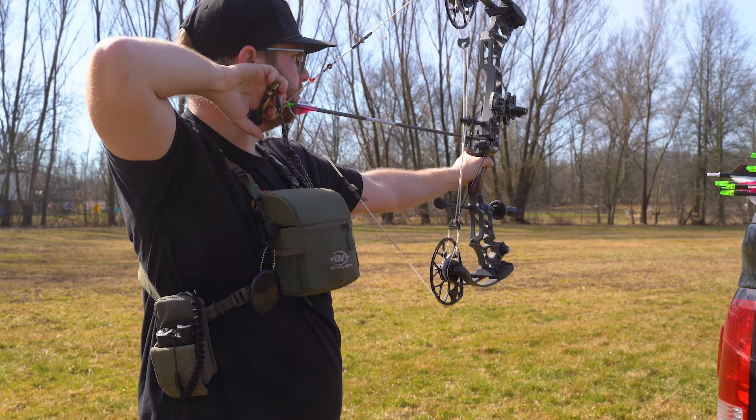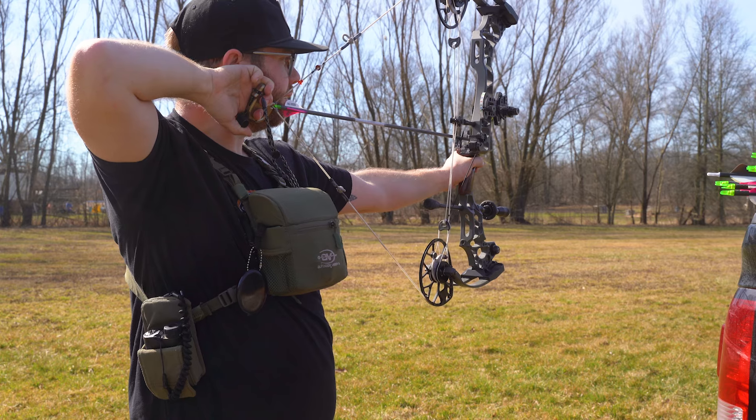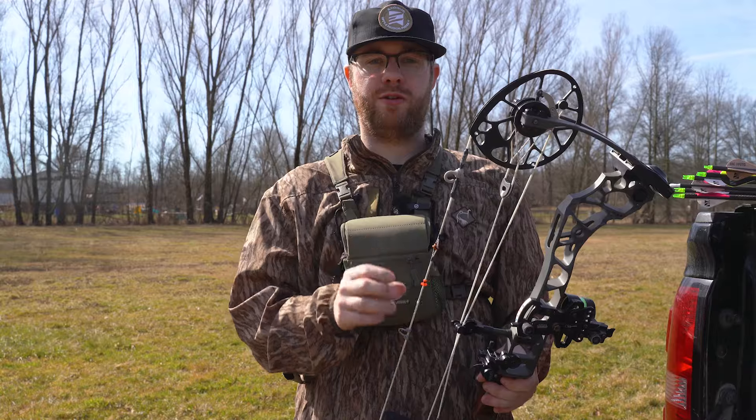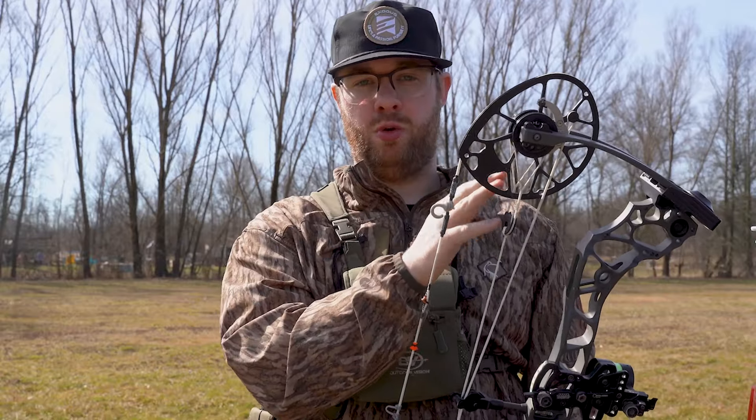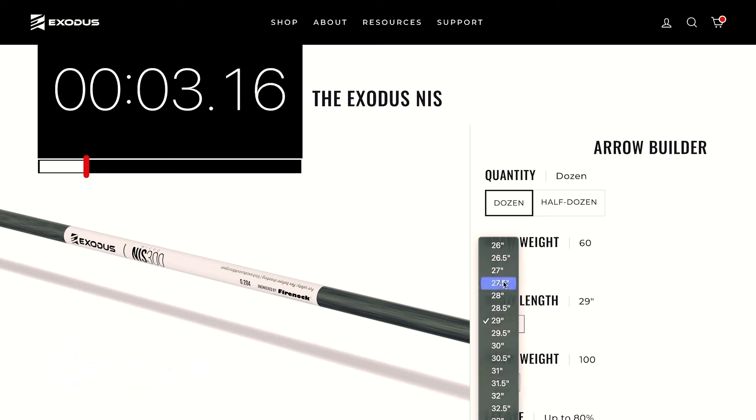My goal today is to show you how easy it can be to get the best arrow for hunting or 3D archery for a compound bow. At the end of this video you're going to get an arrow that is tailor fit to the specific bow that you are shooting. It takes less than a minute to fully complete the setup.